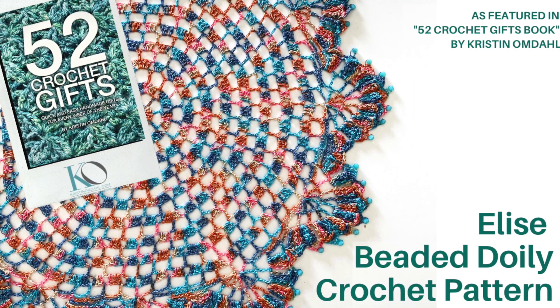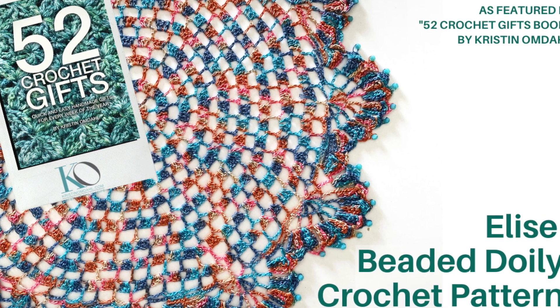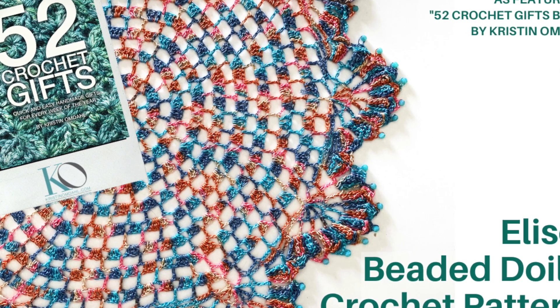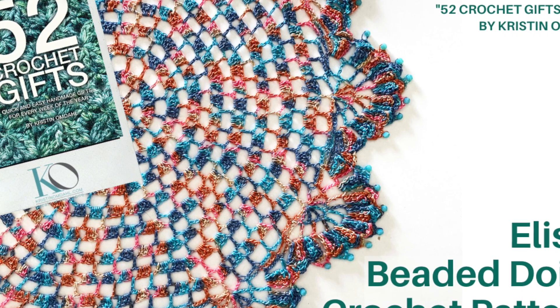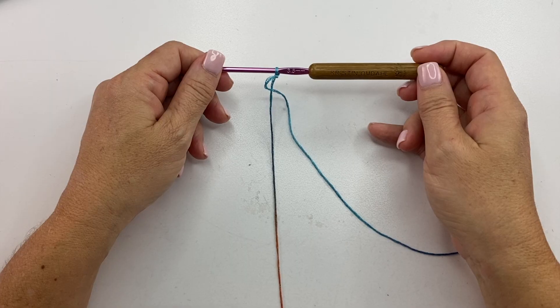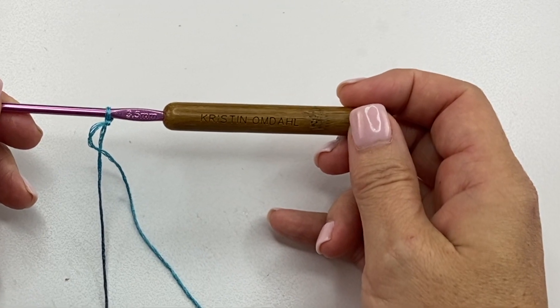In this video, I'm going to show you how to make the Elise Beaded Doily. A doily is a thoughtful housewarming gift or a beautiful addition to a holiday table. Beads add an extra festive touch to the scalloped border. We'll be using one ball of Be So Fine yarn, which is 100% bamboo yarn, number one fingering weight, and an E4 or 3.5mm crochet hook. Let's get started.